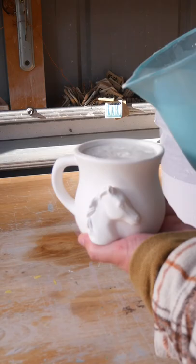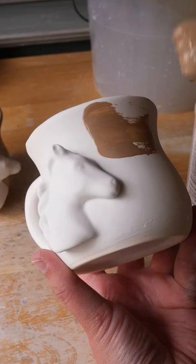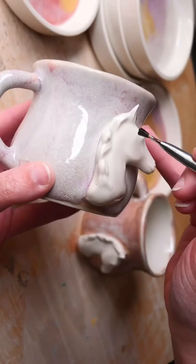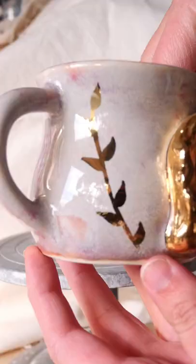So I cut the head off the horse, attached it to a mug, and then glazed the mug up and was just sort of making something. I don't really know what I'm making — I don't have any inspiration. It's just a glazed mug, and then I added some gold luster details to give it a bit of pizzazz.